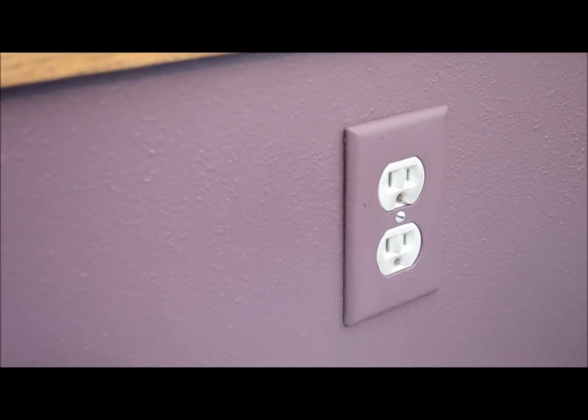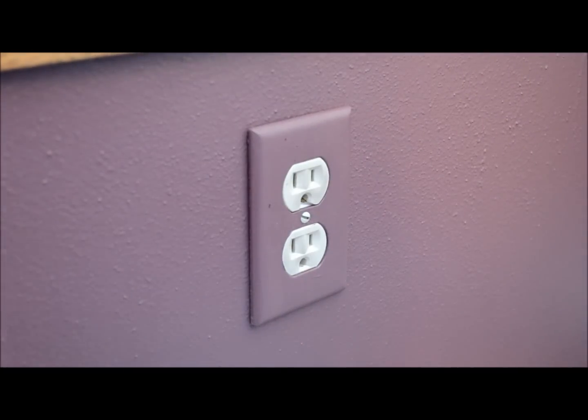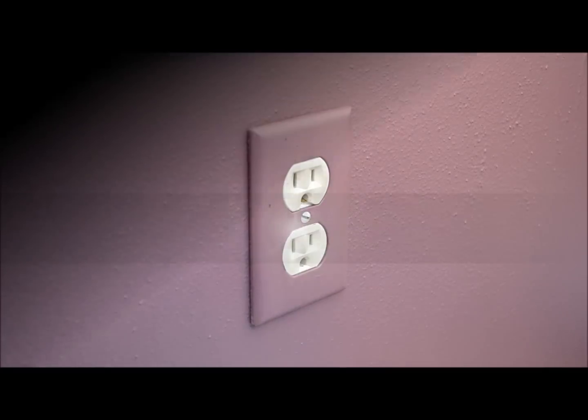10 cents, 15 cents — cheap fix. That's how you insulate an electric outlet on an exterior wall. Thanks for watching.